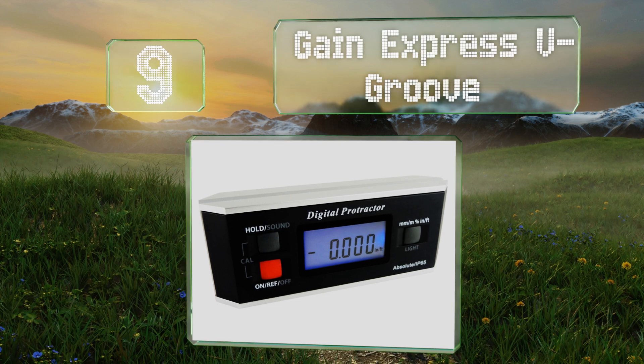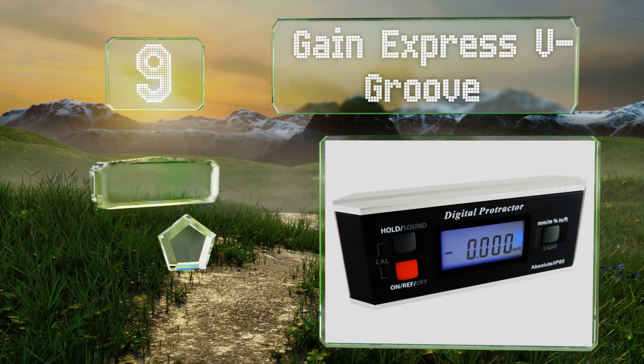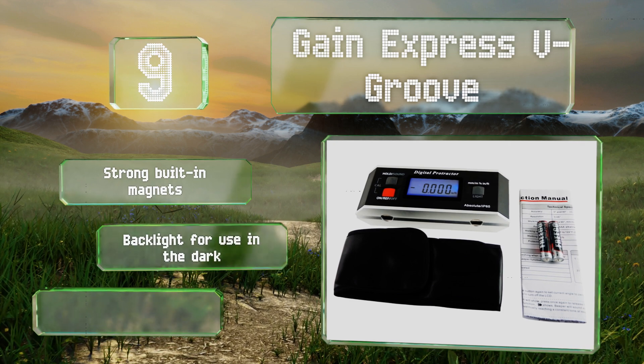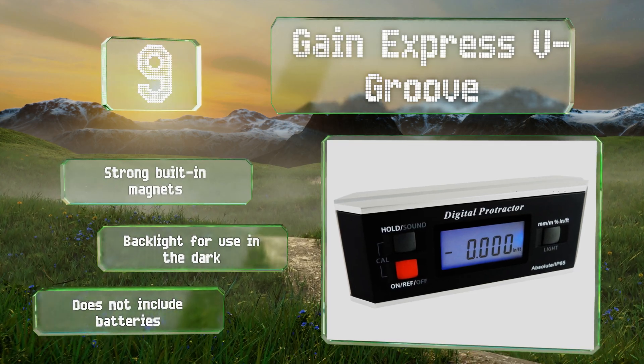At number nine, a simple tool for calculating exact angles and checking the level of roof slopes, wheel alignment, and other applications, the Gain Express V-Groove can be used for both absolute and relative measurement conversion at a 360-degree range. It has a grip with strong built-in magnets and a backlight for use in the dark, but it doesn't come with the required batteries.